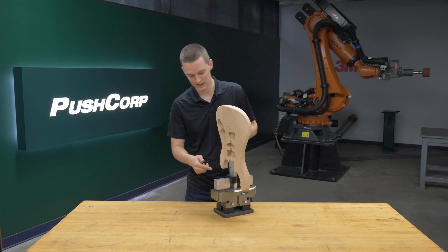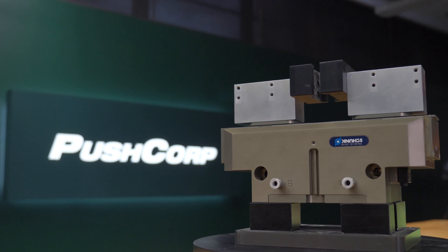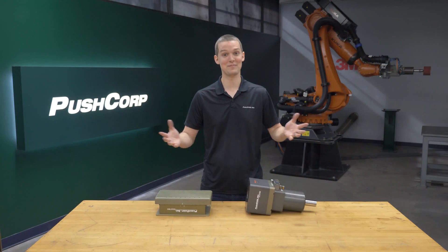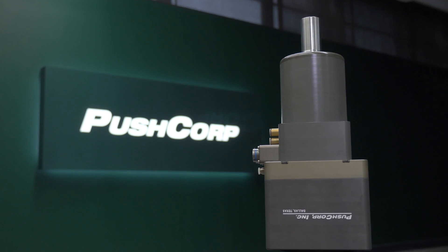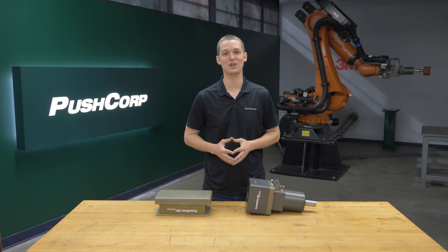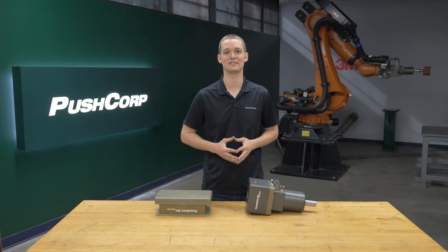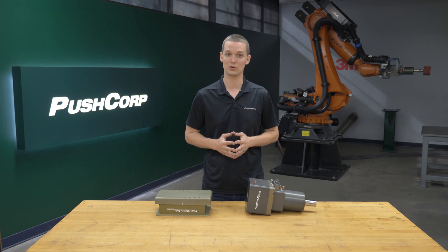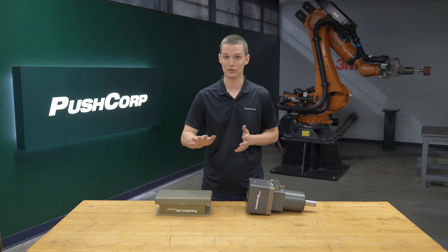We fabricated a custom bracket that was gripped by this Schunk PGN Plus 200 universal gripper. Spinning the media was a PushCorp STC 1503 BT30 servo spindle. Its 15,000 max RPM and 3 horsepower allow us to spin the various medias we used at their optimal RPM. Its constant speed was critical to obtain a consistent finish over the part.